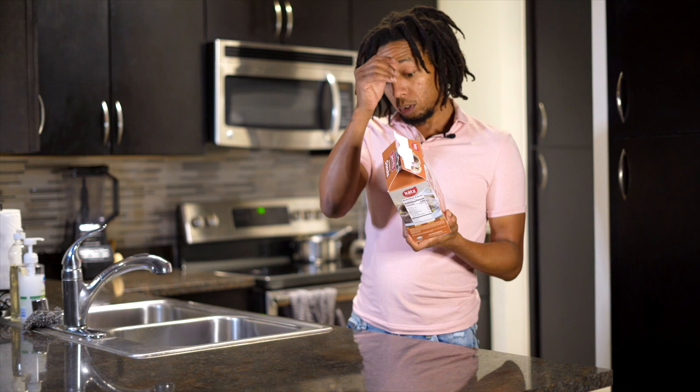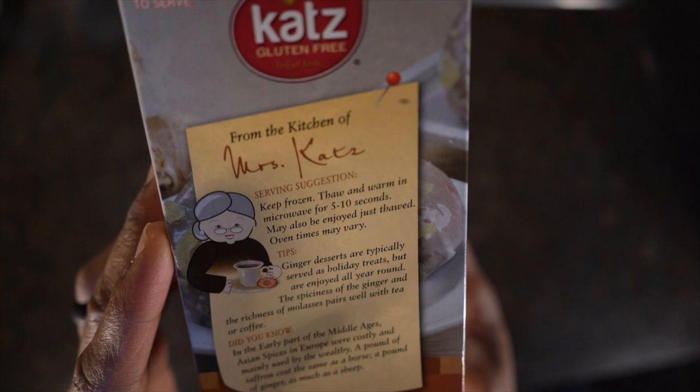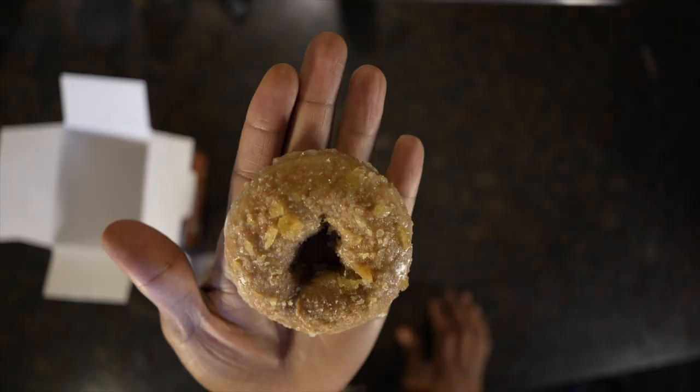I'm going to tell you how they want you to prepare it. Real simple — you just pop it in the microwave for about five to ten seconds. It says you can thaw and warm inside the microwave, so you don't have to leave them out to thaw or anything. Take them straight from the frozen state, five to ten seconds and you've got a hot donut apparently. So I'm about to pop these in the microwave and we're going to try them out.